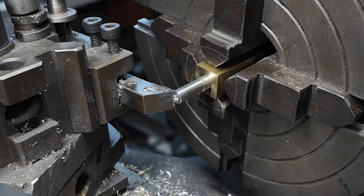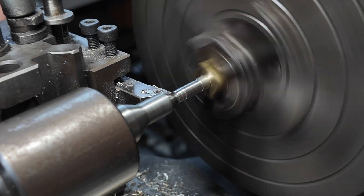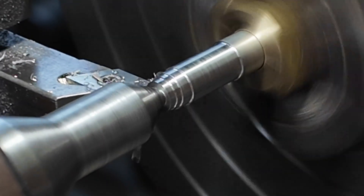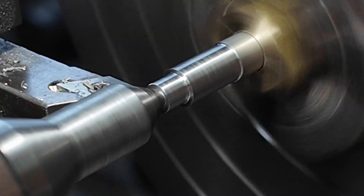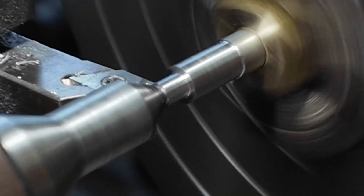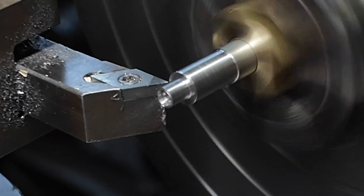Now I am turning down the shaft so that the first section will just fit inside a 2BA die — this helps with alignment. Then the second section is machined to 2BA finished thread size. The last section is our mating surface with the piston; it fits the little rebate that we made with the boring bar. Effectively this is like a tiny little lathe spindle that we are making.